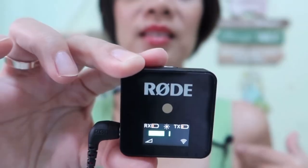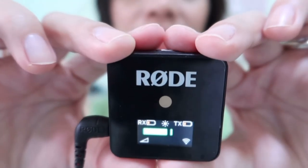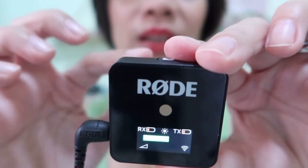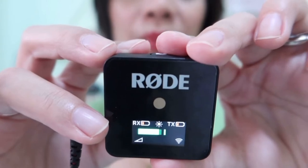Let me also quickly show you how the receiver looks now that our lavalier is still connected with the Wireless Go microphone. You will also see that the battery level color on both the transmitter and receiver is now orange, which means the battery is already low.